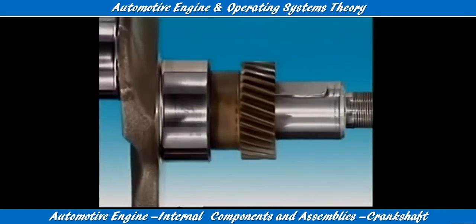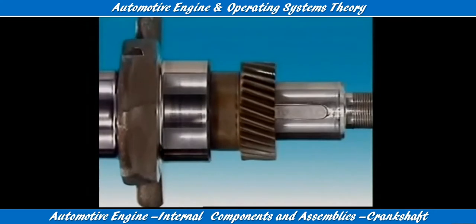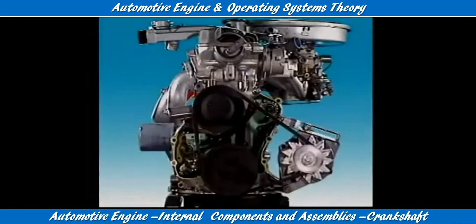Near the front of the crankshaft, a timing gear or sprocket is attached to drive the camshafts. A drive pulley is mounted on the front of the crankshaft.